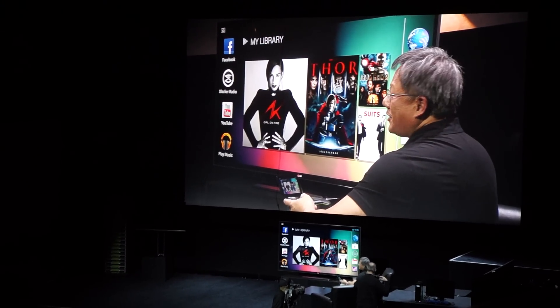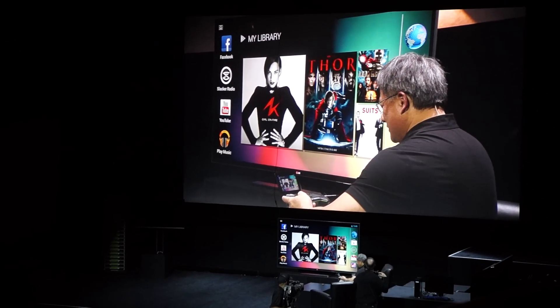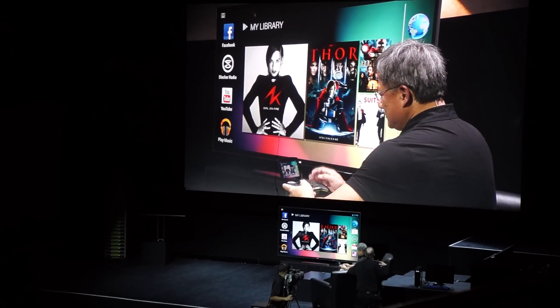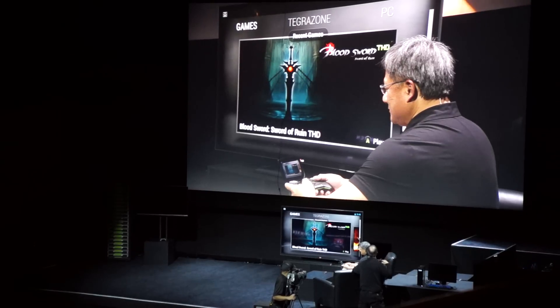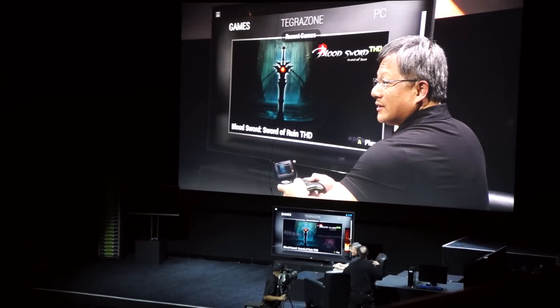First of all, this is an Android device — it's pure Android. However, by simply touching the Shield button, now you're inside a game environment.